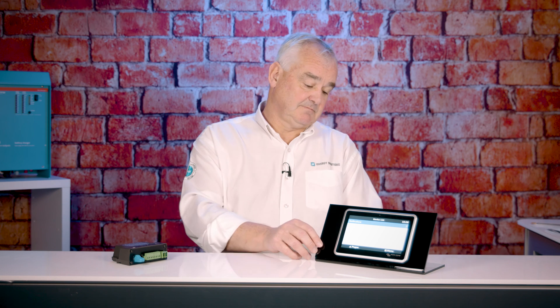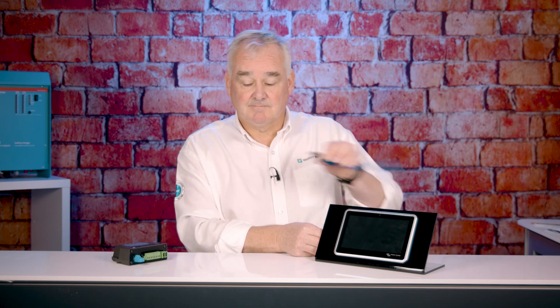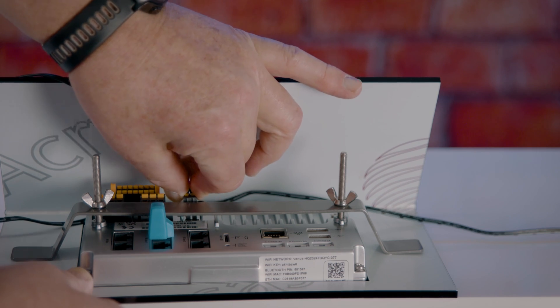Once the system has rebooted, you must power off the Ekrano, remove the USB, and then repower the Ekrano. Once the Ekrano has rebooted, it will show the power flow page.